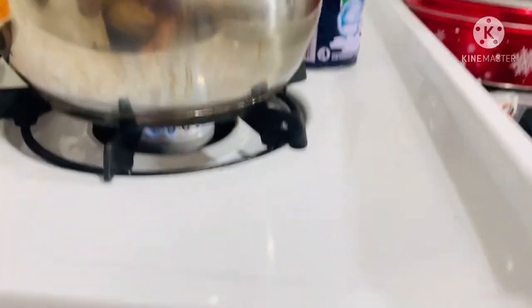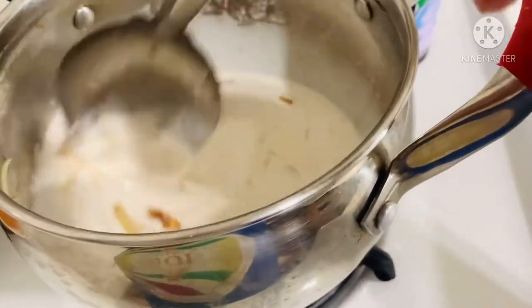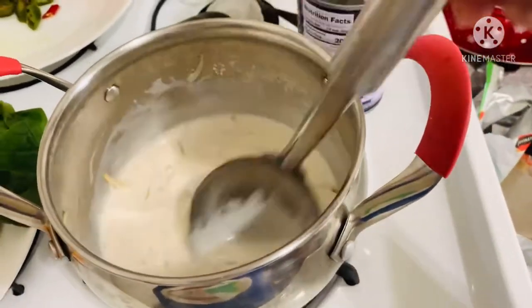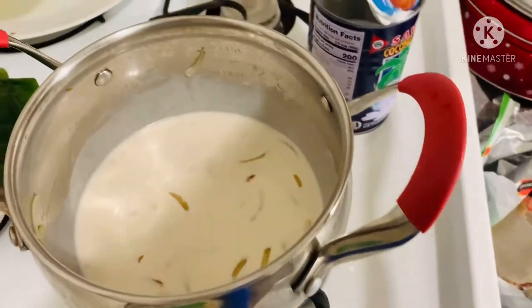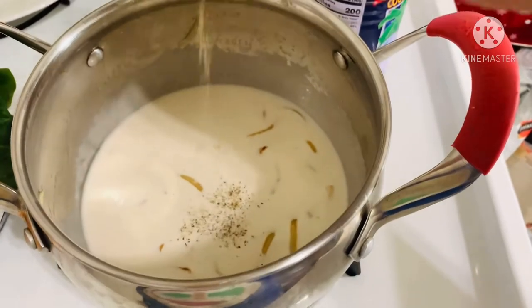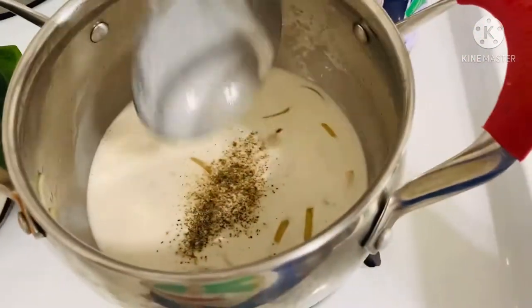Now I can make the flame higher. We will let this boil — stir it constantly so that it won't separate the oil. We don't want the coconut cream to be curdled, that's why I'm doing this. I also add a dash of black pepper.